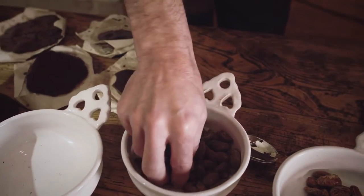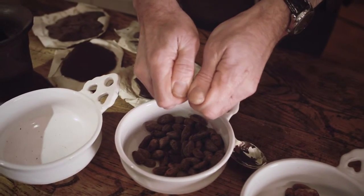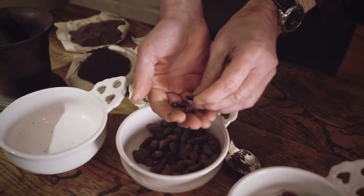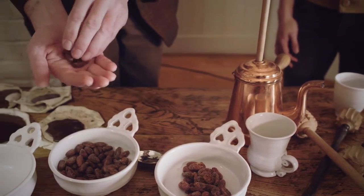These are roasted beans — already roasted beans, which I did this morning. We roast them at not a terribly high temperature compared to coffee. I've done these at 140 degrees centigrade.